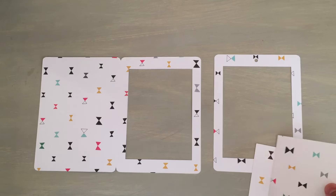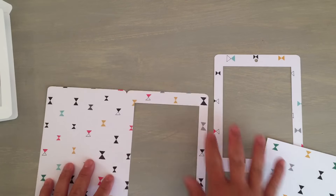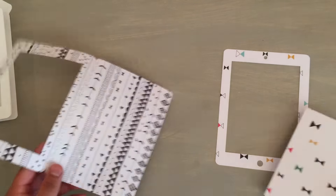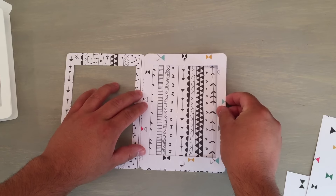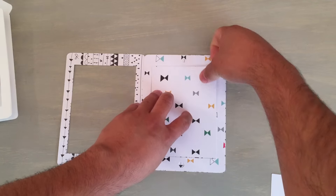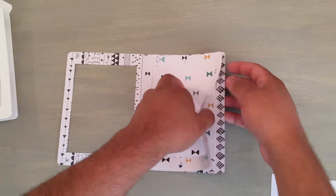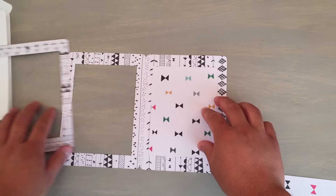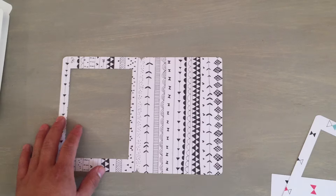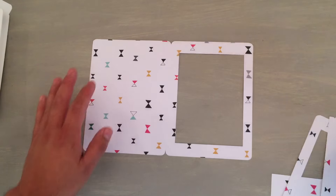The cool thing is — I'll show you on this one — I like this side but I'm not the biggest fan of the back part. What I plan to do is, when it's folded, put this one in the back so it has more of a clear background, because I feel like the pattern distracts from what would be inside.